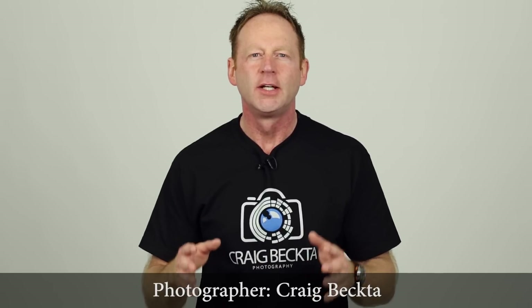Hey everybody, it's Craig Bechti here, and in this video I take you behind the scenes of a live photo shoot using a single speed light and some Cactus gear.